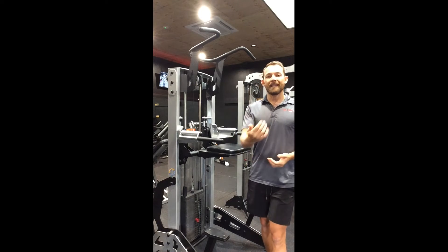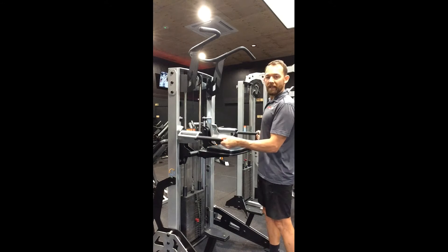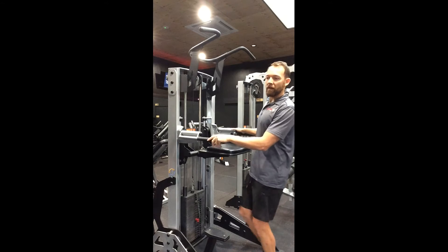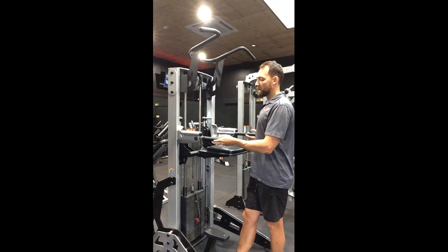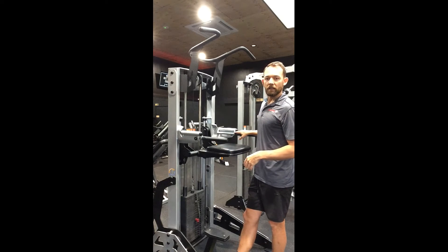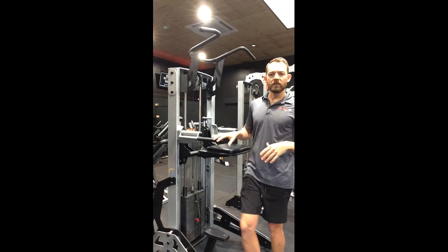The more weight you have on there, the easier it is for you. In the wider position where the handles are sitting right now — that's where I'd have this machine as a general rule for chin-ups. If I'm going to do dips, I might bring the handles in a little closer, though you can definitely do dips from the wider position too — that's personal preference.